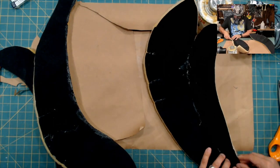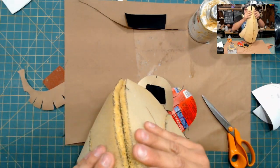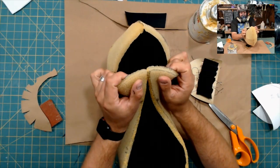Now I'm just gluing it all together with contact cement. My favorite that I like to use is called Master's Contact Cement. I know a lot of puppet builders use Barge as well. So I'm just lining up all the registration marks and it's coming together pretty nicely.